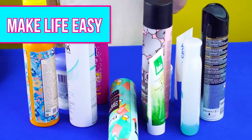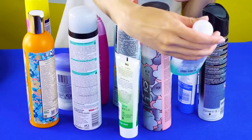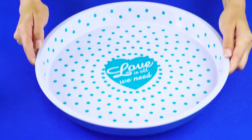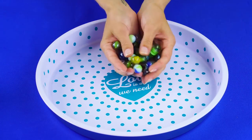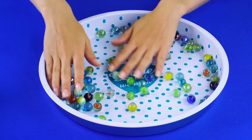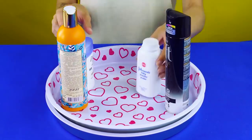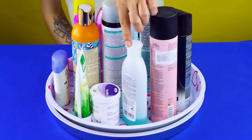Make life easy with these hacks. Got a bunch of products in your bathroom cabinet? Make your own lazy Susan. Just grab two pie tins from any dollar store and a handful of marbles. Pour the marbles into one of the tins, then set the other pie tin on top. Place your products in the top tin and spin them around until you find what you're looking for.